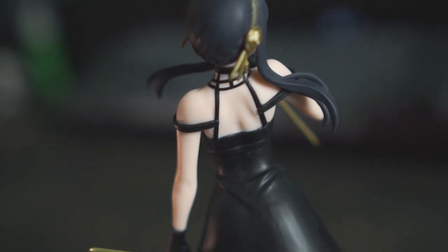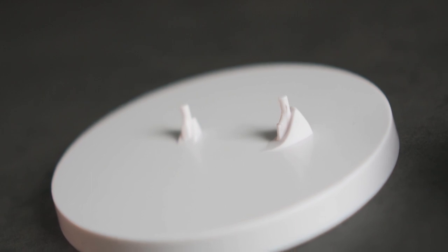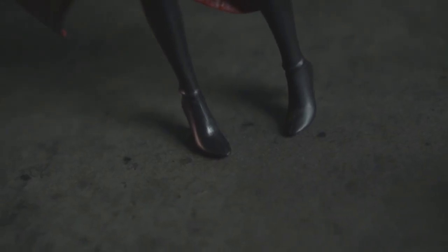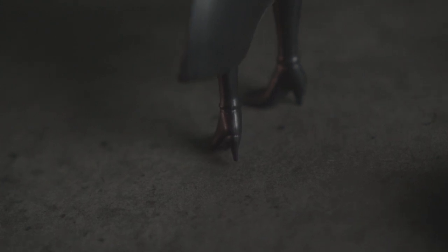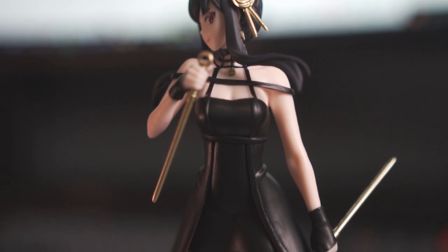And you guys know the annoying thing about stands — guess what Sega did? They gave us male peg stands instead of female ones. So instead of having male pegs on Yor which would prevent her from standing by herself, they actually put holes into her heels so you can display her without any stands. I feel like this is the best of both worlds, and every single figurine company that comes with stands should do something like this so collectors can decide whether to display with or without. It's almost like Sega gets what we want.